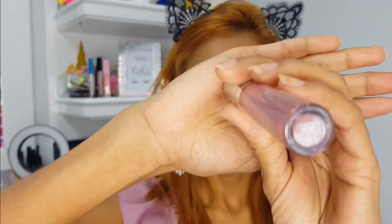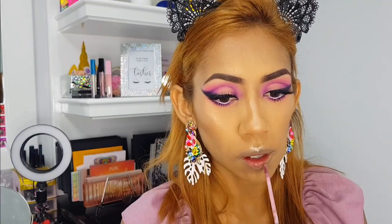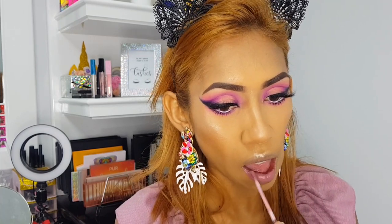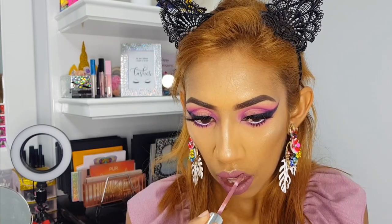Now I'm popping in some ColourPop Lumiere 2 lippy on my lips. This is such a pretty mauve-toned pink — I think it's one of my favorite ColourPop lippies of all time. Let me just stop saying everything I put on is one of my favorites!